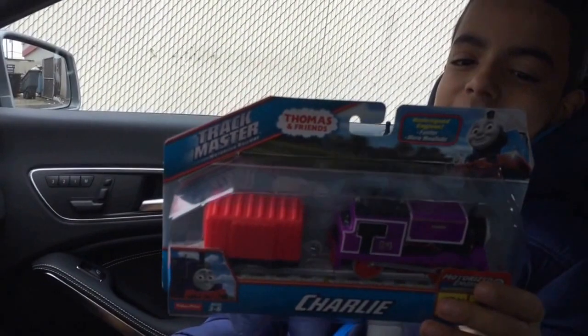Hello everyone, just got Charlie because I do not have any version of Charlie.